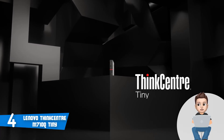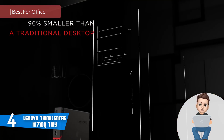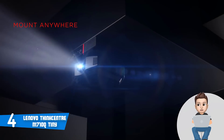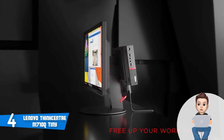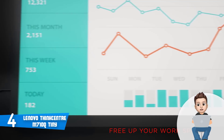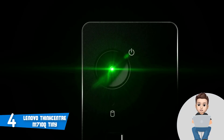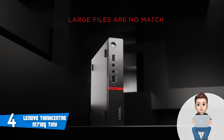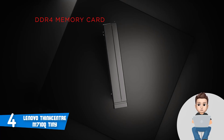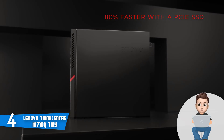Moving on, at number 4, we have the Lenovo ThinkCenter M710 Qtiny. The Lenovo ThinkCenter M710 Qtiny is a midrange mini PC that is specifically designed to ease your professional, day-to-day tasks while you're working in your office. The M710 measures 7 inches in length, 1.4 inches in width, 7.2 inches in height and weighs around 12 pounds, which makes it exceptionally compact and a real space saver. This unit has a metal chassis with an entirely plastic front panel that holds a honeycomb patterned grille and the famous red Lenovo ThinkCenter accent. You will have multiple ways of storing this device, including horizontally, vertically, and you can even mount it on your wall.